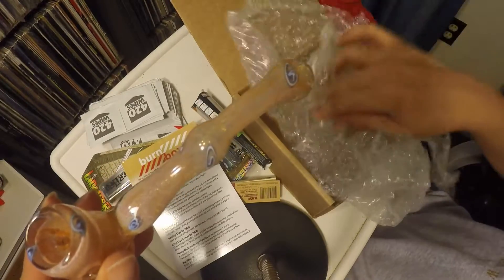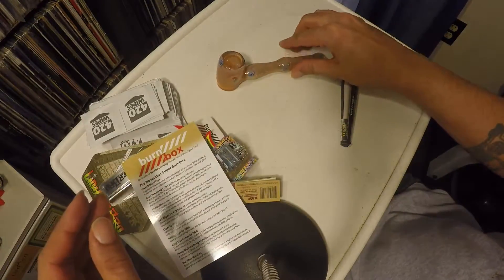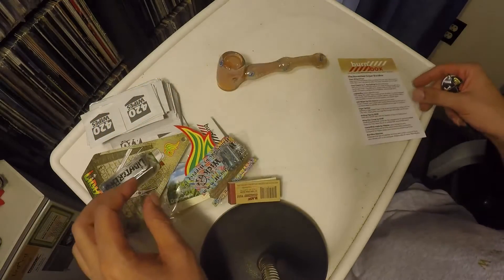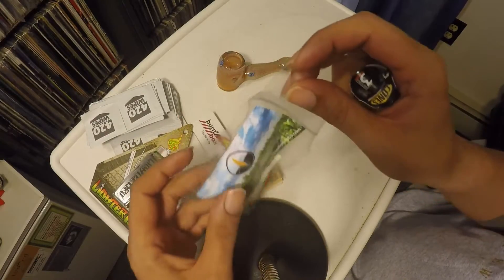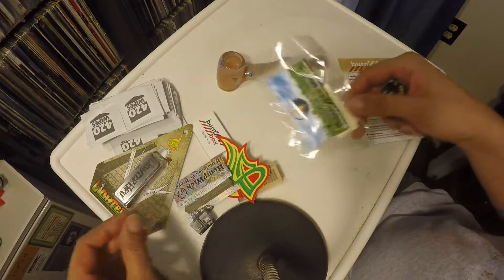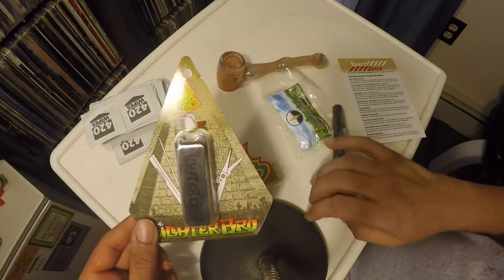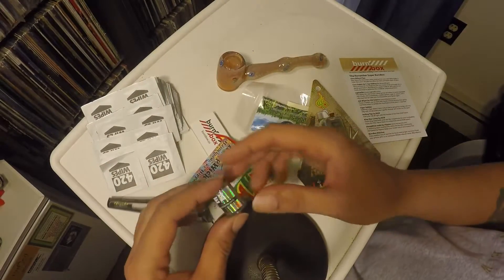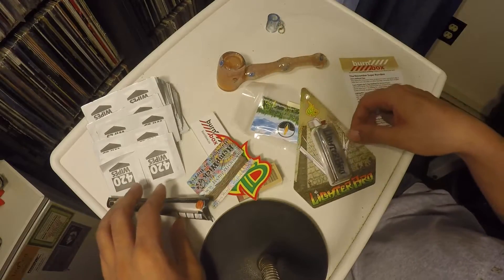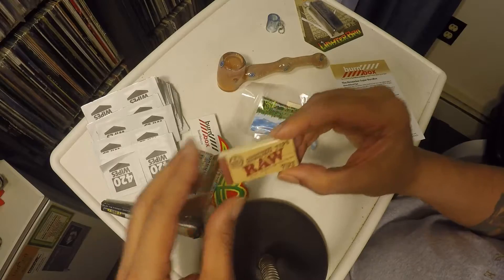Wow, so there it is people. Let me get this package out of the way. The glass — that's the glass billet pipe. The corn papers by T-RAS. The Lighter Bro. The cigar splitter. 50 tips.